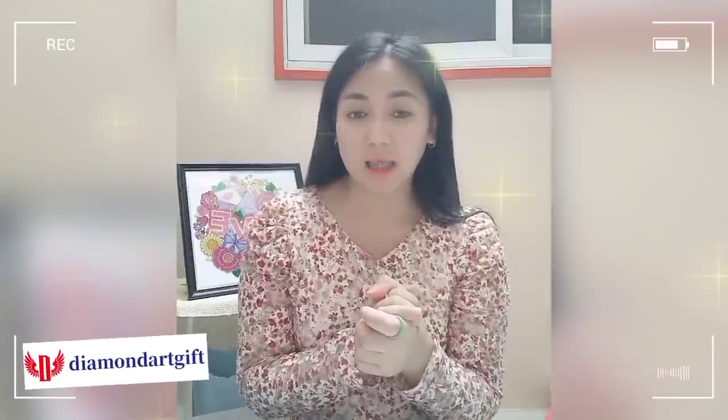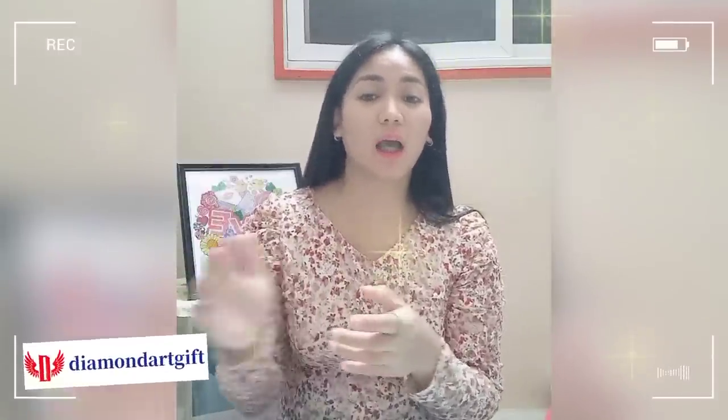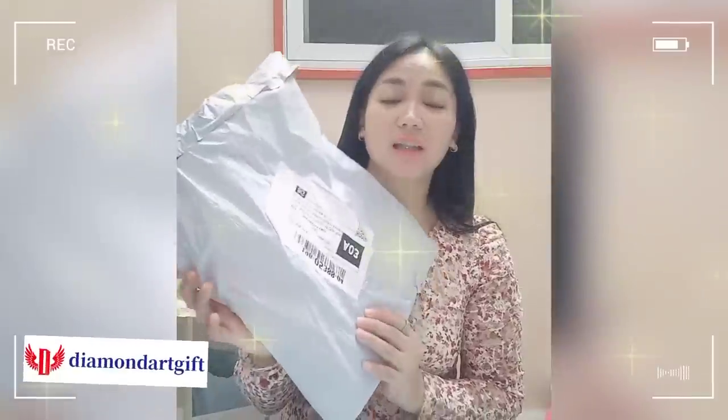So in this video, we are going to do the unboxing. Last February, a company who sells diamond painting, cross-stitch, and DIY products contacted me through my email — a company called Diamond Arts Gift. I did the unboxing video about them before, and last month they contacted me again to test their products. I replied and sent the product links I wanted to test, and they decided to send the package again. I didn't open it because I want to do the unboxing video with you guys, so let's put the camera down below and see what I got.